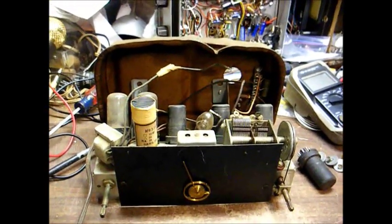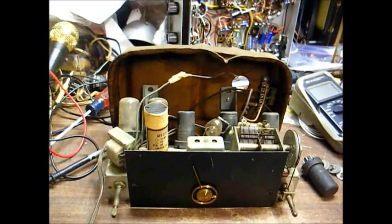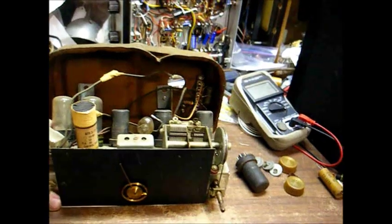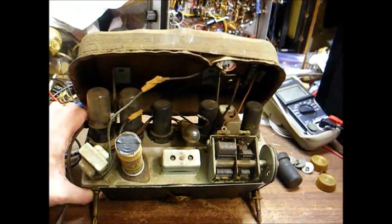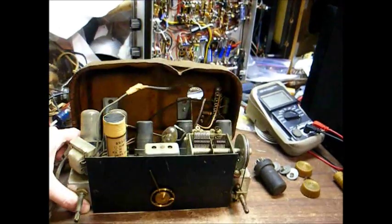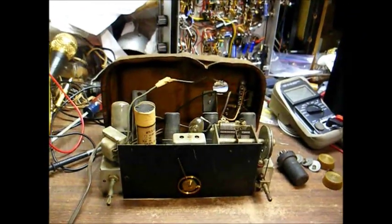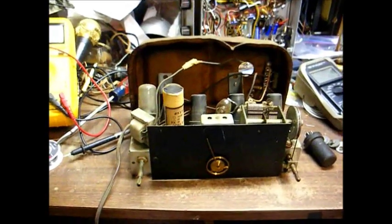Tonight we have torn apart on the bench a circa 1947 GE 5-tube AM radio. It's basically the same circuit as any other AM radio, any other 5-tube AC-DC set, with the exception that this radio uses a 110-volt pilot light, while most sets use a number 47 bulb, which is a 6.3-volt lamp.